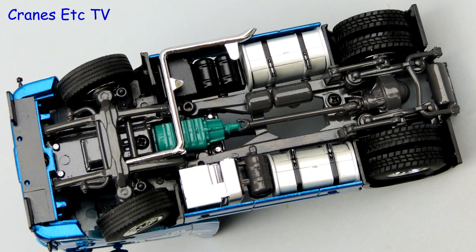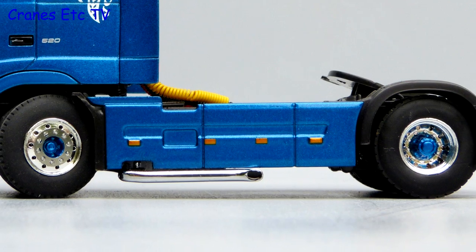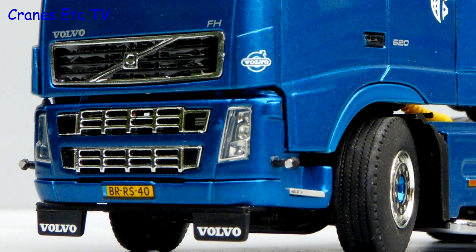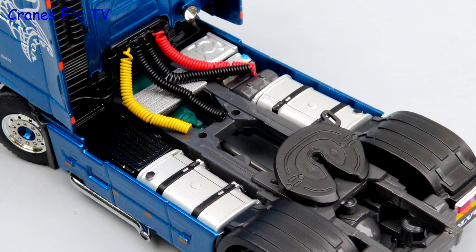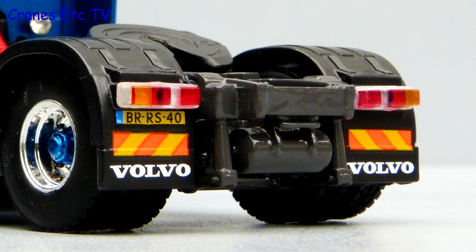The underside of the Volvo is highly detailed as you would expect from WSI and the tread pattern on the tyres is very good. The blue highlighted hubs of the wheels look very smart and the paint scheme on the whole model looks really sharp. The Volvo front end looks great and there is a realistic number plate. Detail behind the cab is very good with coiled airlines and excellent fuel tanks, and the rear end is a good combination of graphics and lights with plastic lenses.